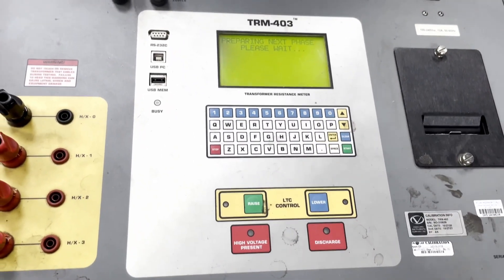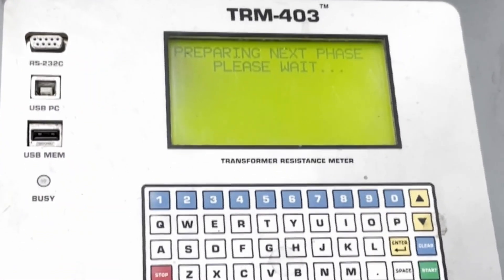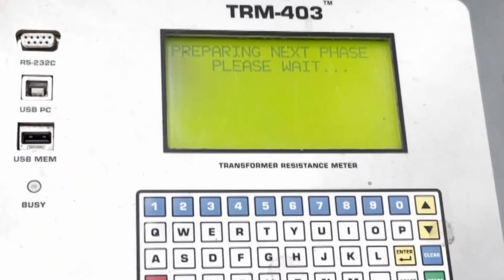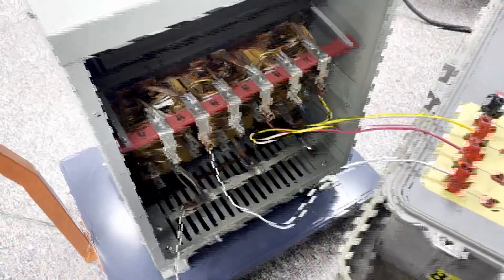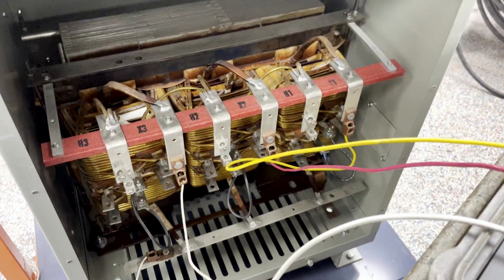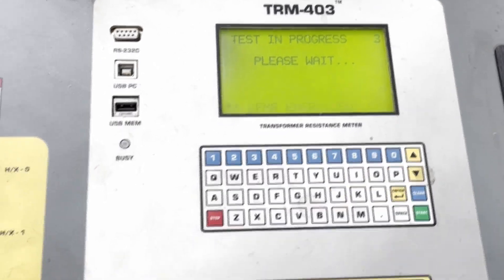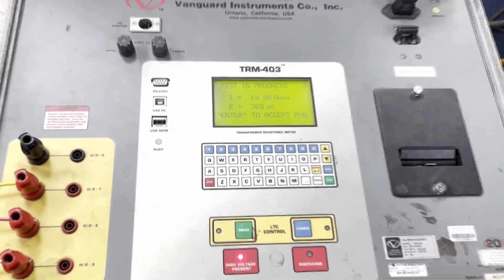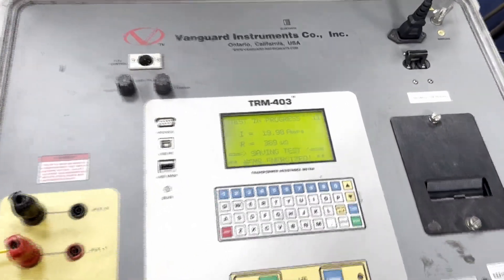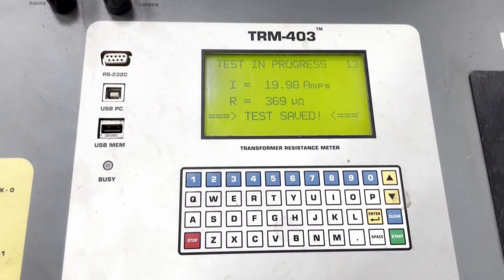At this point the machine will de-energize and it will discharge and then test the next phase. You can see that we have a successful test for this phase. Continuing on,